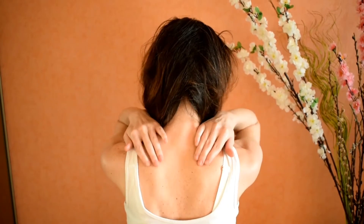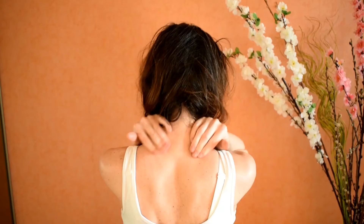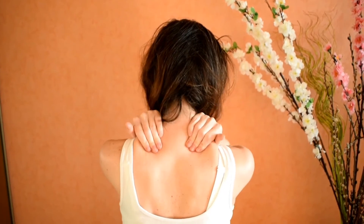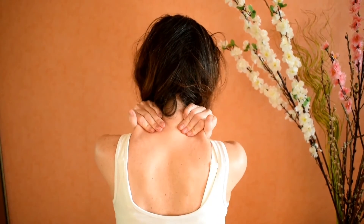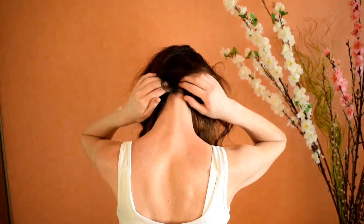Now I'm massaging my own shoulders with a pressing motion, as you can see. You can use oil so it's going to be more gentle and nicer.